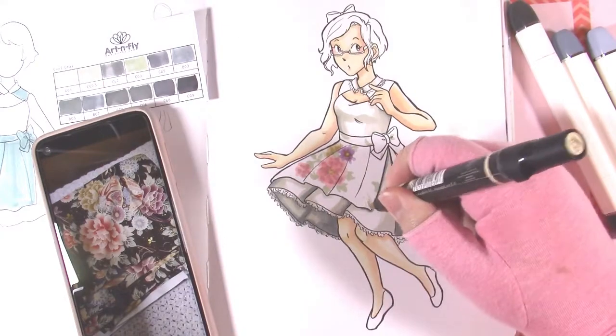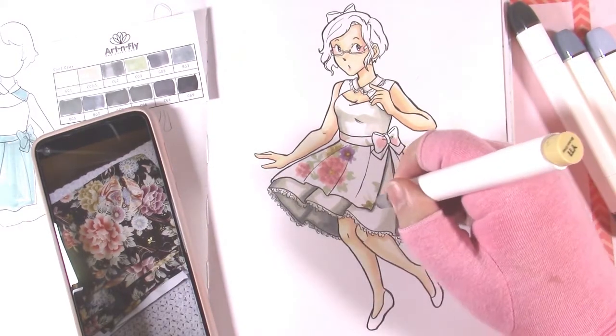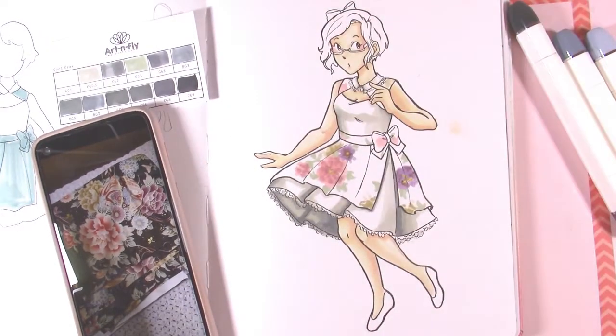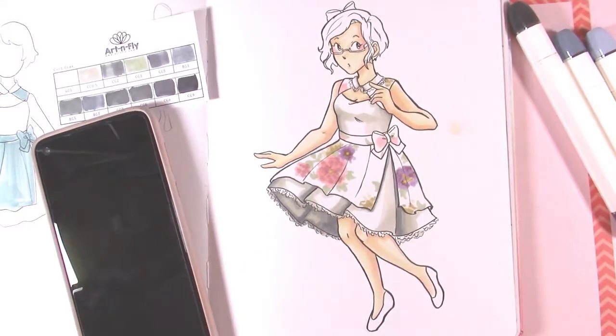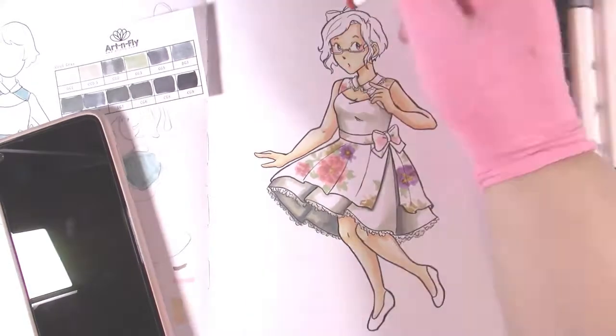Now we're in the part of the video where I'm using a lot of markers that are not Art and Fly — these are just from my general collection because I don't have a huge selection of Art and Fly markers at this time, but I tried to use as many markers from the Art and Fly sets as I could while working on this.